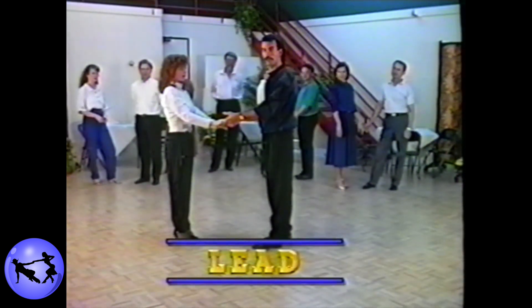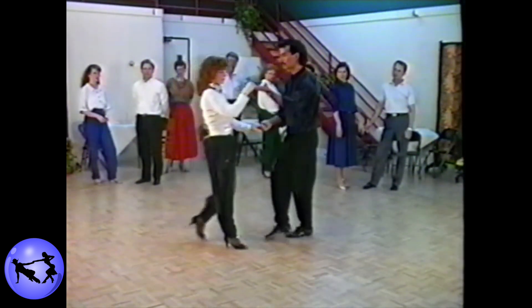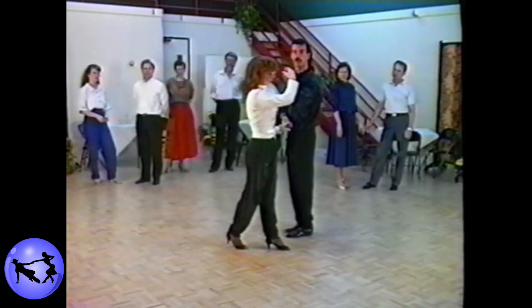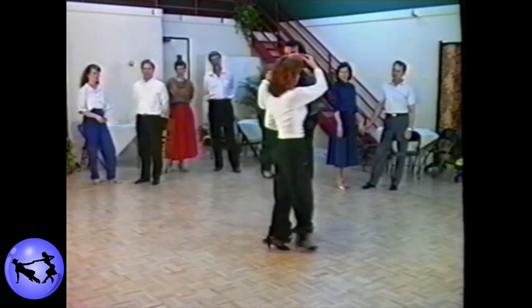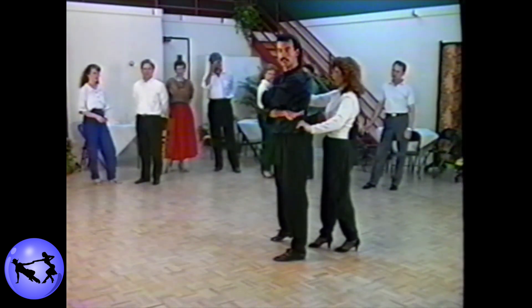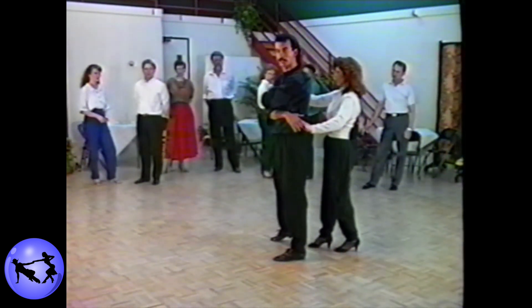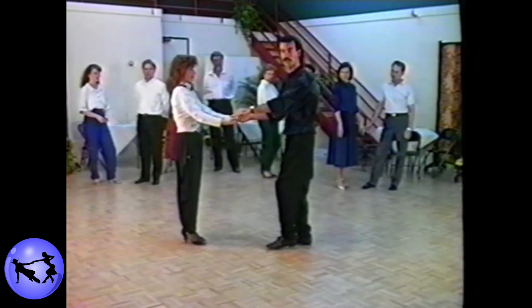To lead the hook step, gentlemen, think about taking your left palm to the ceiling and your right hand to your left hip on counts one, two. From there, concentrate on stepping across the slot under the left hand on three and four. From there, release the right hand and pull the lady straight down the slot on five, six. Triple in place, seven, and eight.